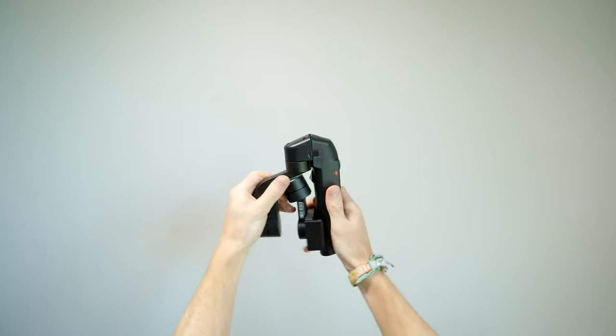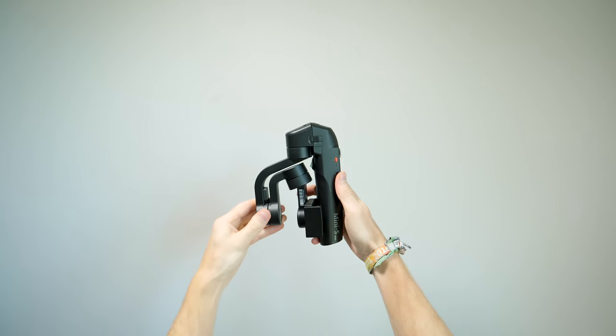Hey guys, welcome to a brand new video where today we're looking at and reviewing the Moza Mini S Essential smartphone gimbal, which is the latest smartphone gimbal from Goodson. What makes this one stand out from the crowd is that it's a foldable smartphone gimbal, making its footprint a lot smaller than pretty much any other on the market. For the price of £80, we're going to find out if it's actually any good.